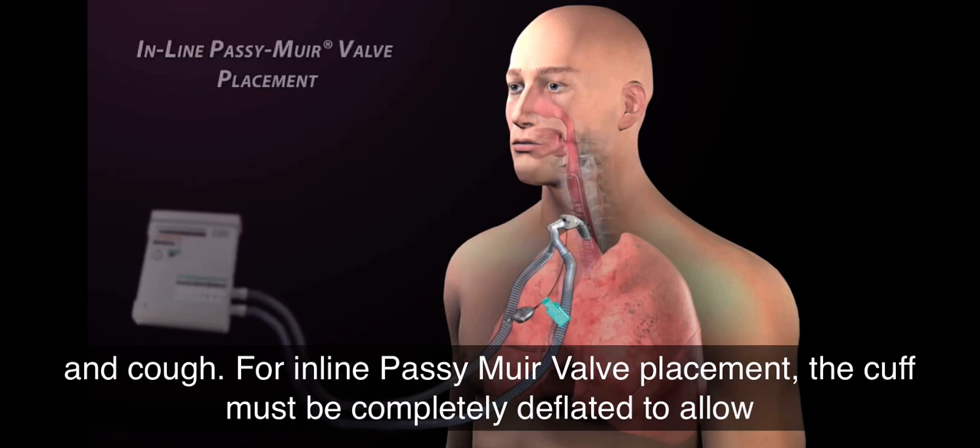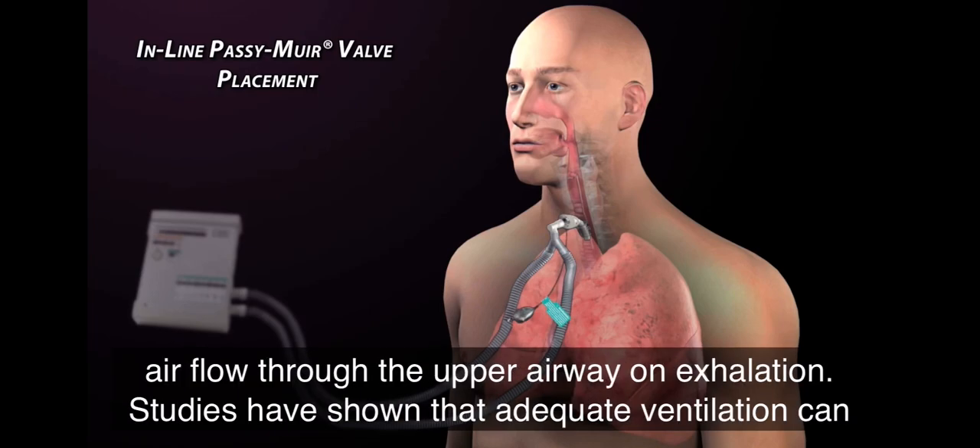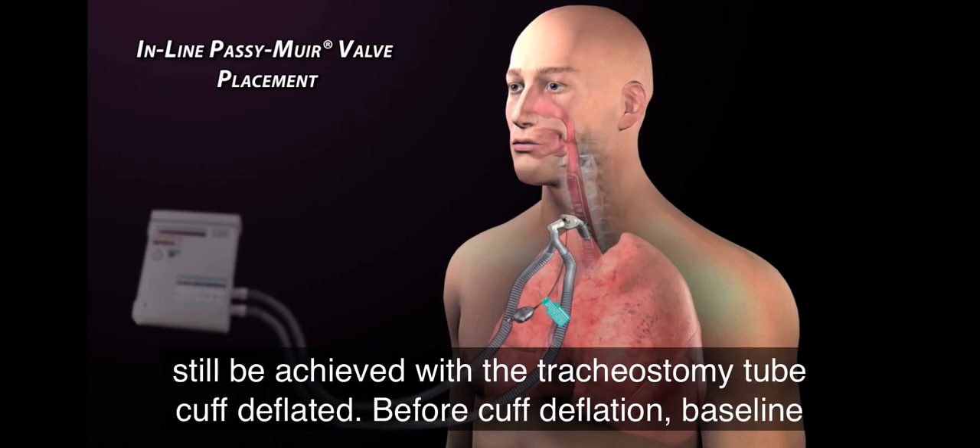For inline Passy Muir valve placement, the cuff must be completely deflated to allow airflow through the upper airway on exhalation. Studies have shown that adequate ventilation can still be achieved with the tracheostomy tube cuff deflated.